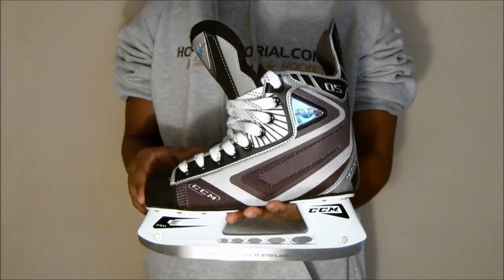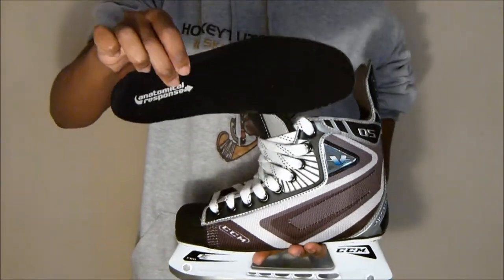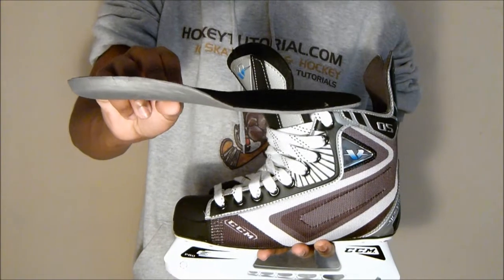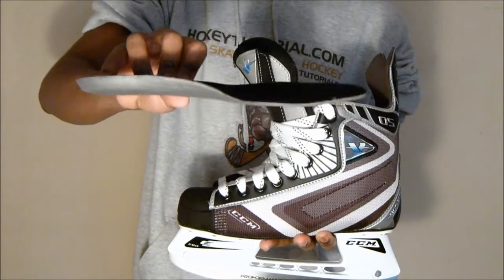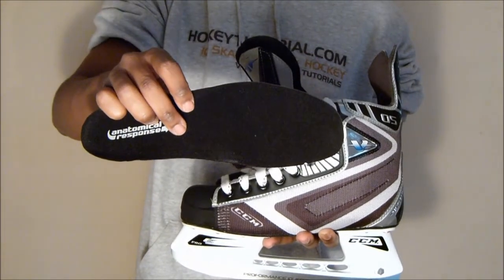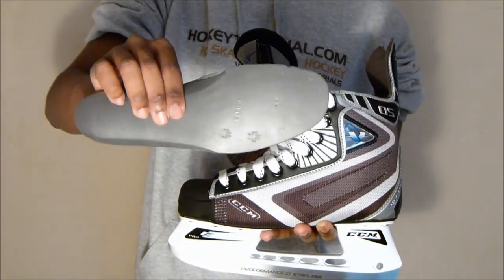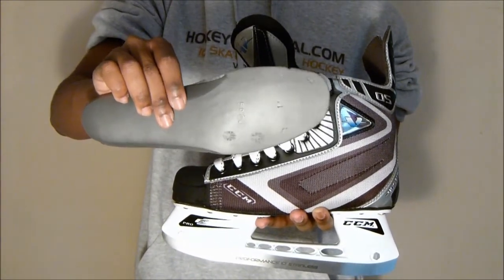Next we're going to take a quick look at the footbed that you get with these skates. This is one of CCM's intermediate footbeds — a nice anatomical responsive footbed which is nice and thin, giving you a good sense for the skate. It also gives you a nice heel cup which puts your heel in the right position inside the boot, adding to the responsiveness. This footbed features a standard brush nylon liner on the base and a foam material on the bottom that helps keep the footbed planted to the base of the skate, minimising unnecessary movement inside the skate.